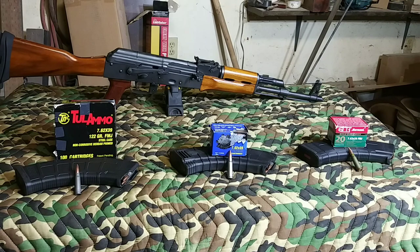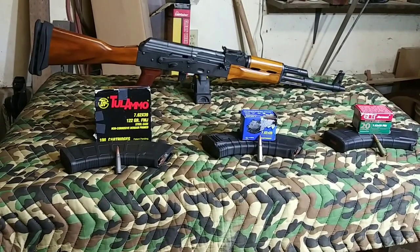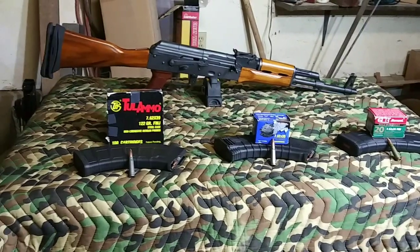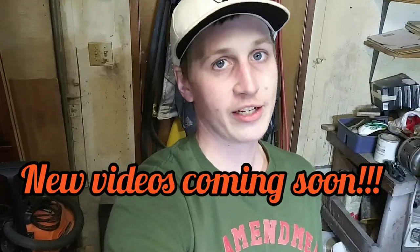I just wanted to give you guys a heads up on what's going on. I'll have multiple videos coming out. I just finished filming a video about a gun case that I bought, and I'm going shooting tomorrow morning. Stay safe, stay healthy, don't get the coronavirus. And don't forget to give me a like and subscribe to my channel. Have a good night, and I'll see you guys next time.